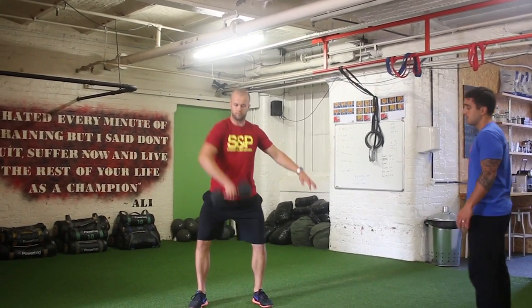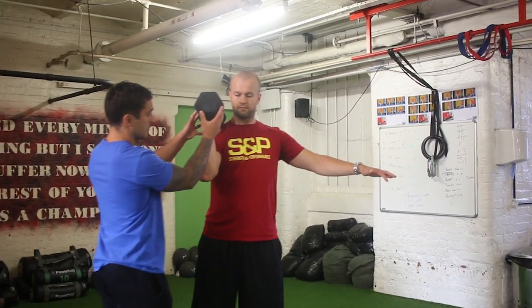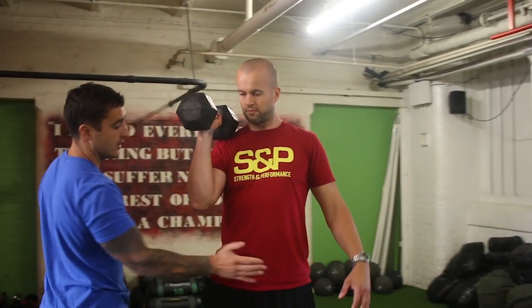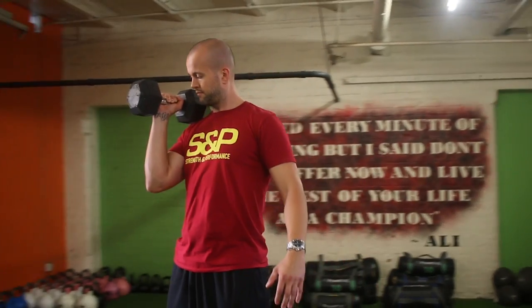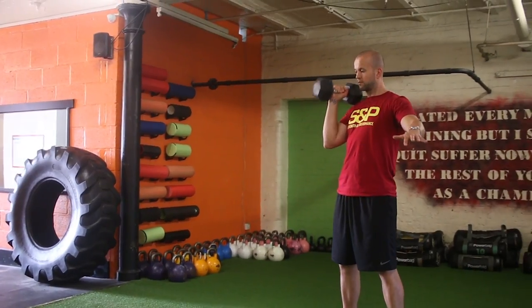And again. As you'll see, that dumbbell sits really tight into his shoulder — it's elbows in, and again abs are on tight. So all the work is coming from the hips.